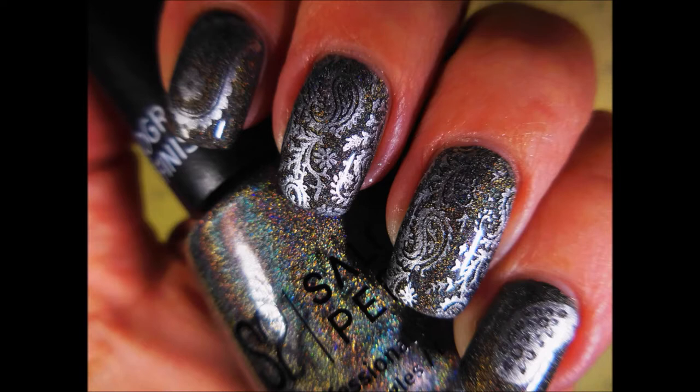Here's my swatch photo. I hope you enjoyed this one. Please leave me a comment down below. Thanks for watching and until next time, be good to yourself.